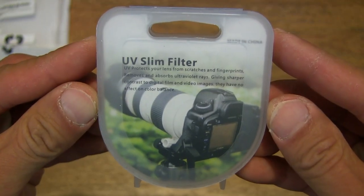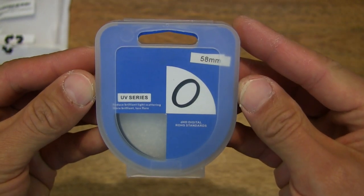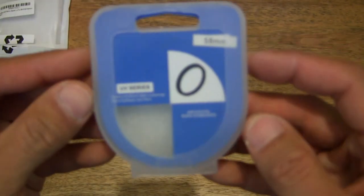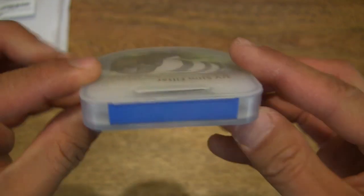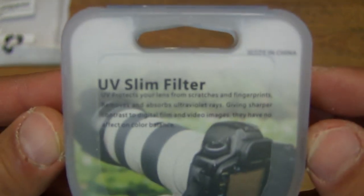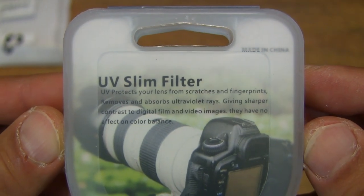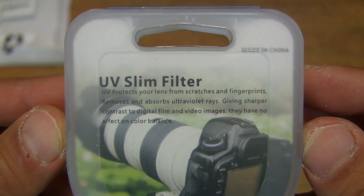Now taking a close-up look at the storage box for this Bluebeach 58mm UV filter, and giving you a close-up look at the text that's on the box insert.